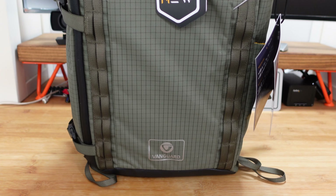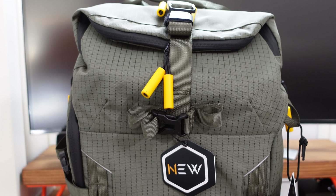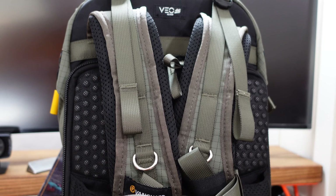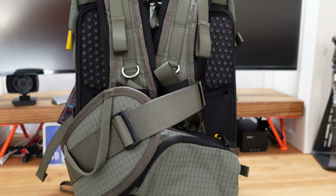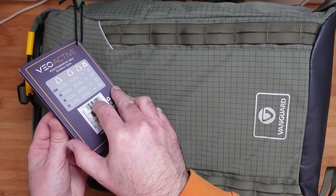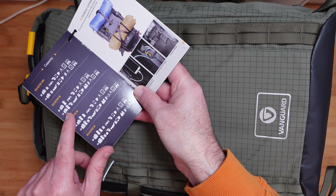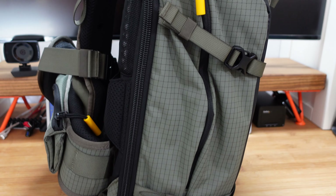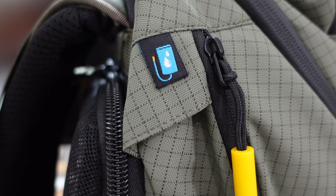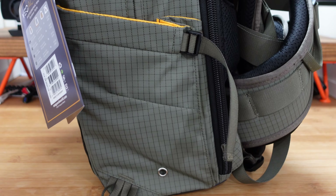This is the Vanguard VO Active 46 — a camera backpack packed full of really great features. The tag on the bag lists the different models in the range: the 42M, 46, 49, and 53, with more capacity as you go up. The capacity diagram shows the VO Active 46 can fit a full-size DSLR or two, plus additional lenses, a smartphone, flash, extra accessories, waterproof gear or a lightweight jacket, a tripod, a 10-inch tablet, and a 14-inch laptop.